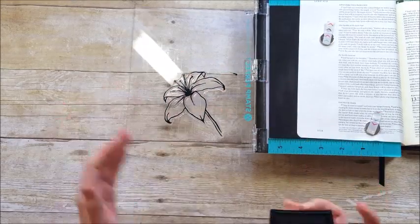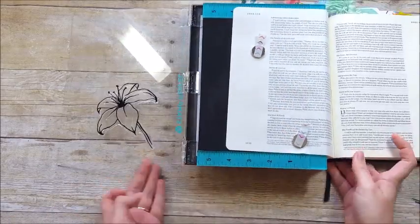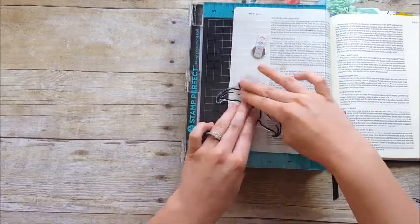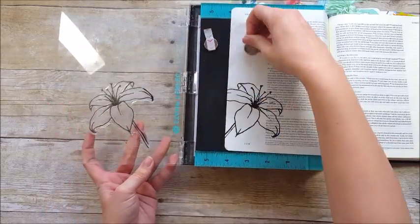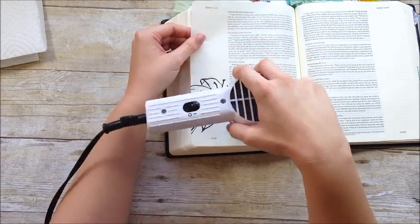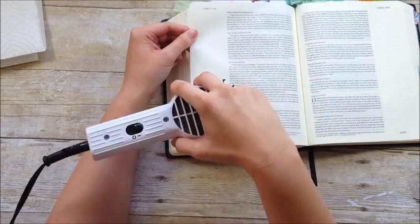It does seem to bleed through — I think it bleeds a little bit less than Stazon ink — but it is permanent once it's dry, so I can do some watercoloring and things like that. You're just going to flip that over and stamp it down onto the page, and there you go — there's a perfect impression. If it hadn't been perfect, I could come back in with that door, swing it over, ink it up, and get it in the exact same spot again.